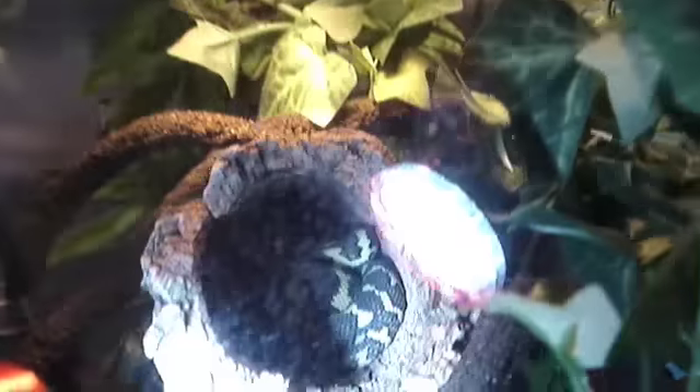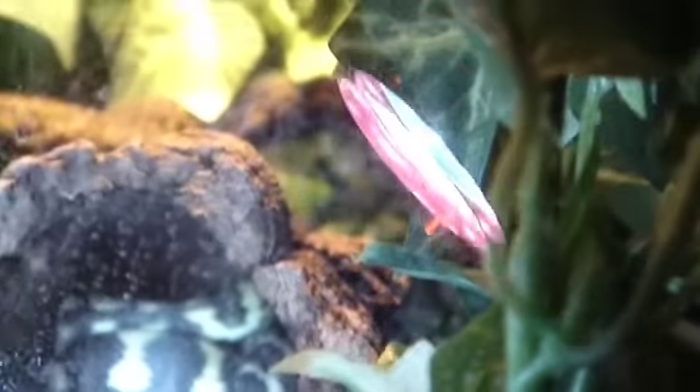Next, we have my jungle carpet python. He is in a vertical cage — I'm not sure what the dimensions are. I just gotta spray him down a little bit. Got a good sprayer for that. I spray him twice a day: once in the morning and once at night. The morning spray is the most important because I'm out the whole day usually.